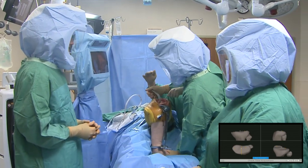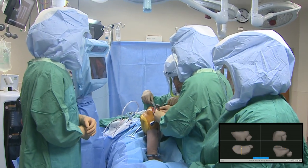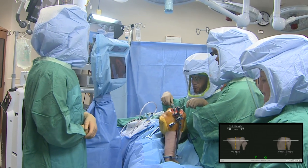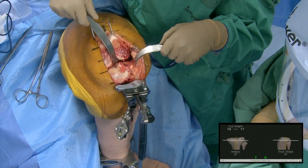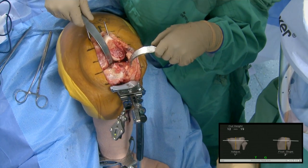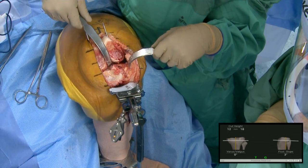We put the PCL retractor in with the tibia exposed and now check our planned cut. We put the cut checker in the slot. From the cut height I'm in one degree of posterior slope — slope is usually where we make the biggest mistakes. I want to go up to three degrees of slope, get out of valgus, and go one degree closer to zero degrees mechanical. Currently I'm cutting 14 off the lateral and 8 off the medial — that's too much, so I'll adjust this up.